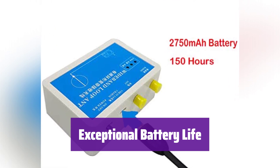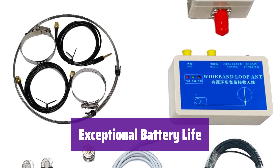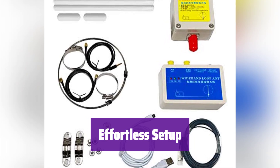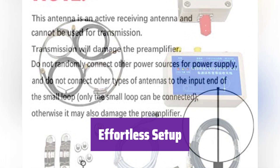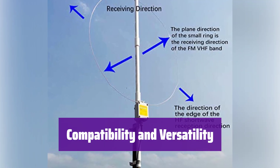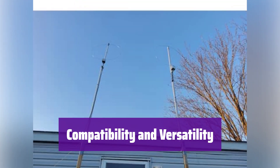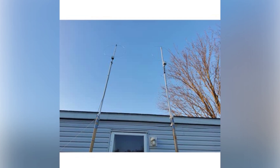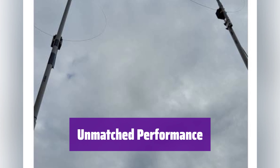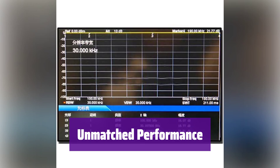With its 3.7V 2750 mAh lithium battery, it offers up to 150 hours of continuous use on a single charge, and a low battery indicator ensures you're always prepared. Its compact size and simple design make it easy to install virtually anywhere; the durable construction ensures it can withstand various weather conditions. It's compatible with a wide range of receivers, including popular models like the Dishing S-2000 and ICOM R71E, and is particularly well-suited for SDR receivers. It provides approximately 20 dB gain across most of its operating range, and even at 450 MHz it still offers around 8.9 dB gain.